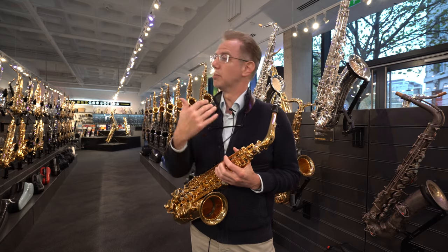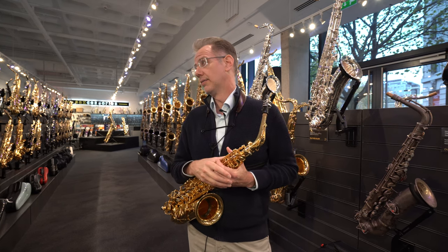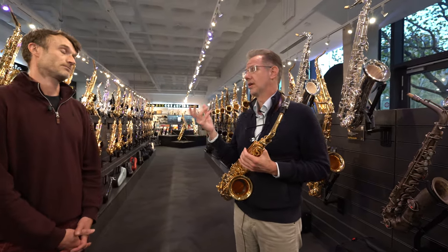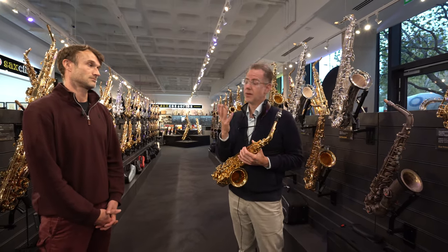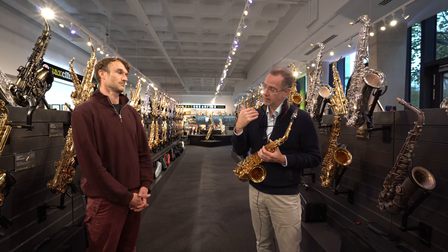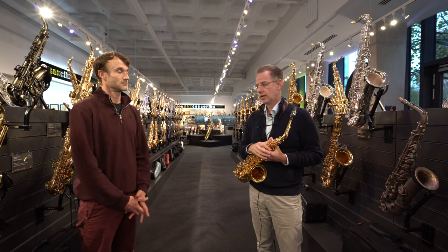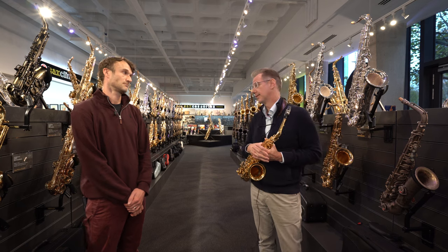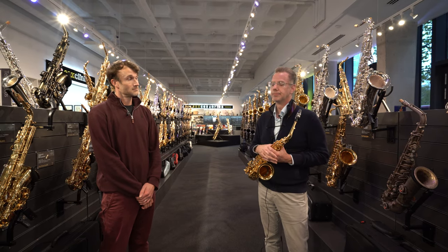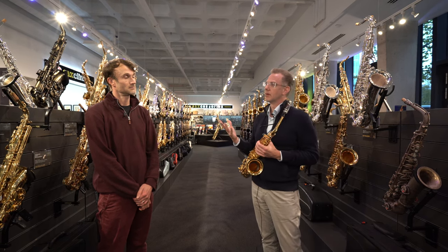It was really born out of a relationship with a very famous mouthpiece craftsman named Richard Hawkins, who is their primary designer now. He's been designing the Vocally series of clarinet mouthpieces and is currently designing signature series for various artists. He learned from another legendary craftsman in the United States named Robert Scott, who passed away many years ago, and he really passed all of that information forward.